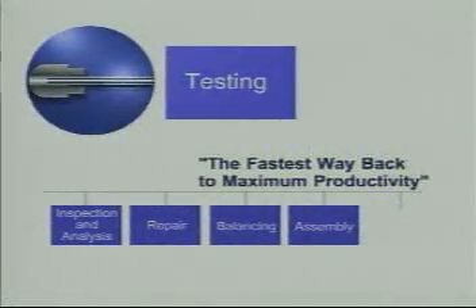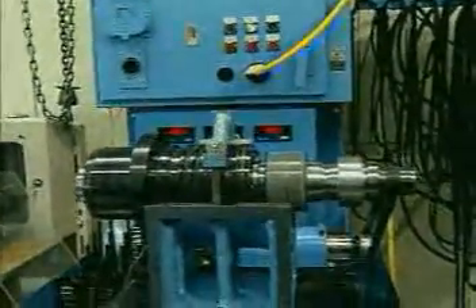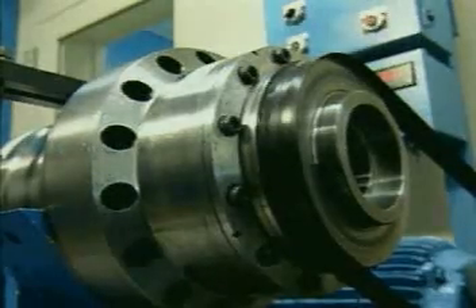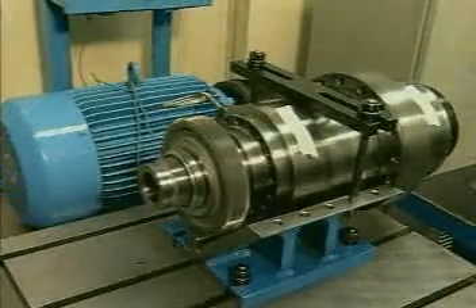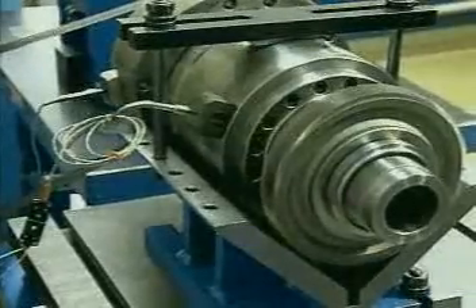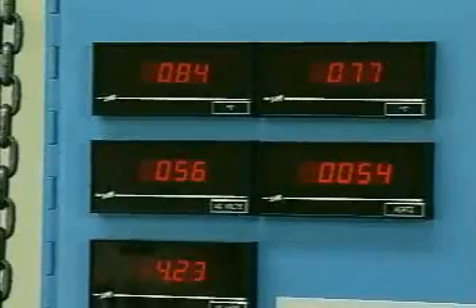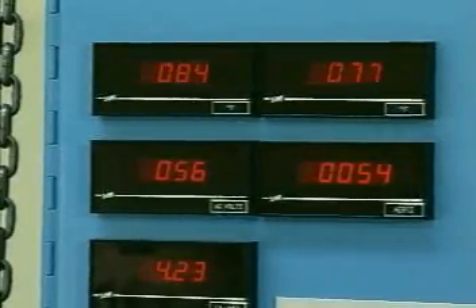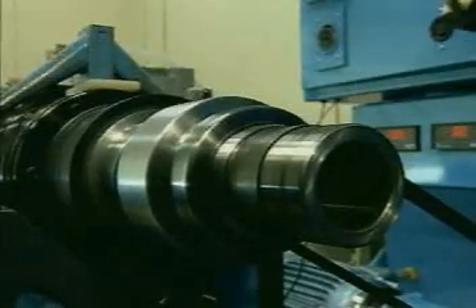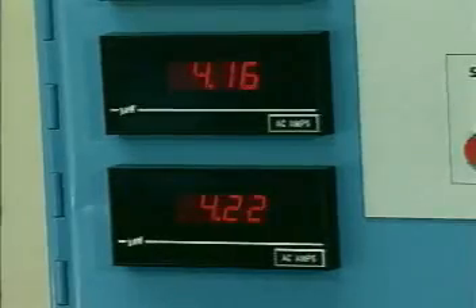Our dedicated test room is equipped to run belt and gear driven as well as high-frequency motorized spindles with the correct lubricants and coolants it is designed for. Each spindle is carefully brought up to speed incrementally in a break-in procedure while being checked for speed, vibration, critical run-outs and temperature at maximum RPM. Every critical operating parameter is monitored to ensure that each spindle meets or exceeds original operating specifications.